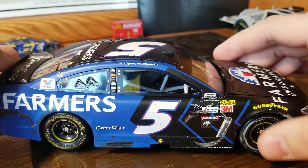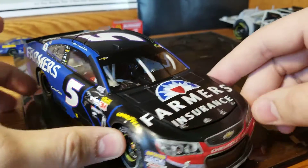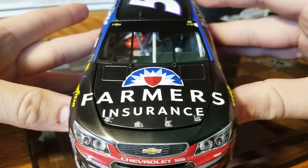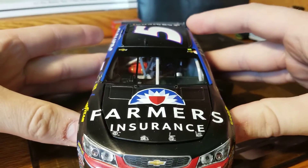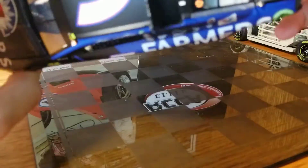The right front is rubbed up from when he rubbed against Keselowski, and the fender too. On the front we've got the Farmer's Insurance end, dirt all over it because he ran back in the pack most of the day, some stuff on the hood pins, the Farmer's Insurance logo — no Monster banner, as it is a Hendrick car — and then Kane on the back windshield. Roof flaps do open.